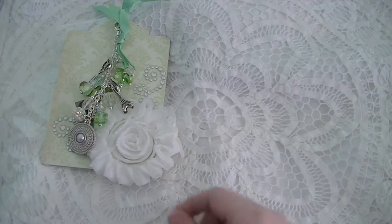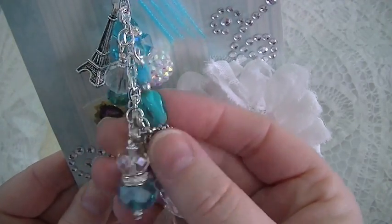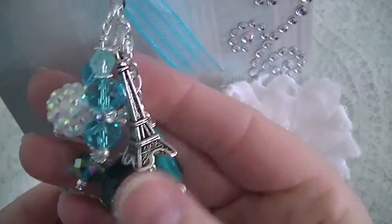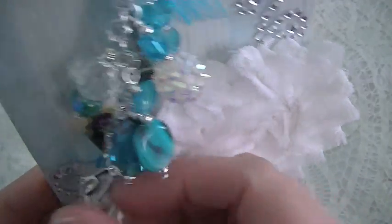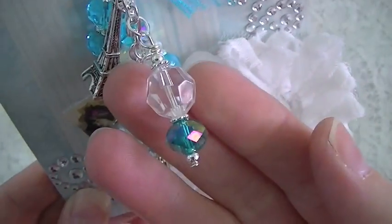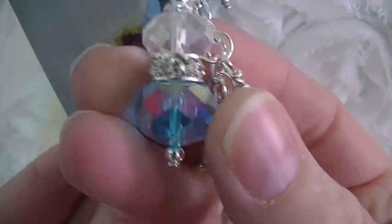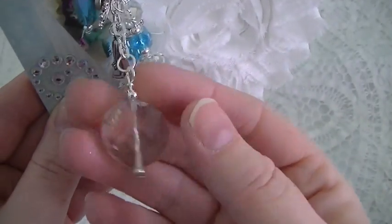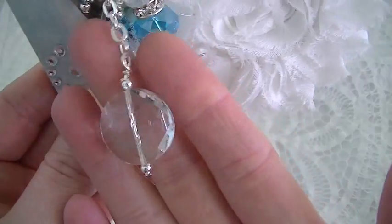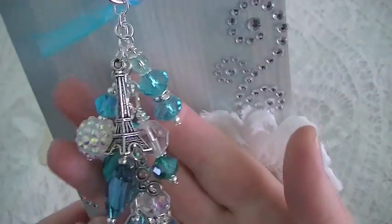And this is my blue one. Again, just all crystal and glass beads. I used all the same charms: the scissors, the Eiffel Tower, and the shoe. So I just made all of my bead dangles. This one has a really pretty large rondelle — really beautiful. And then on the bottom I hung this glass bubble, which is quite large. And then again, rosette, bling, and a little vintage image, and some ribbon at the top. So that's the blue one.